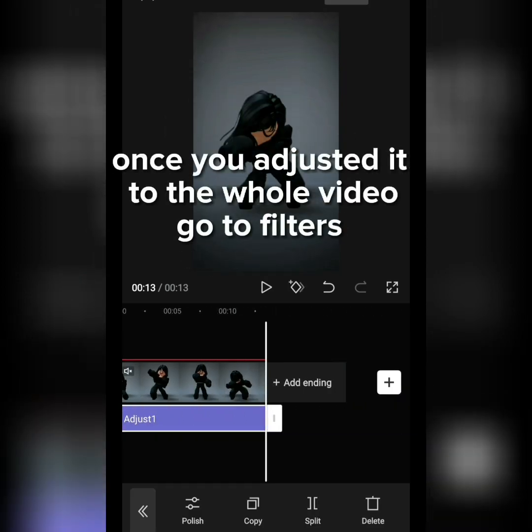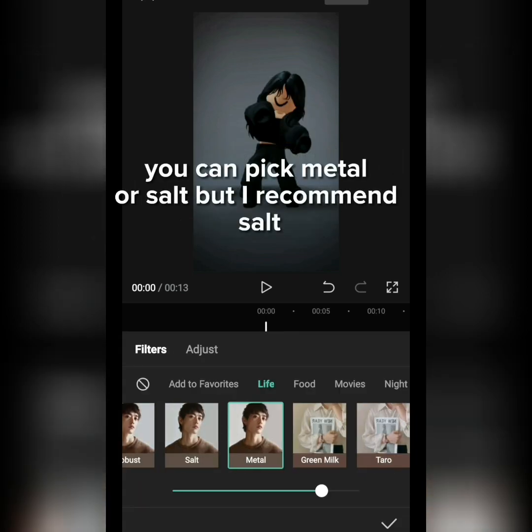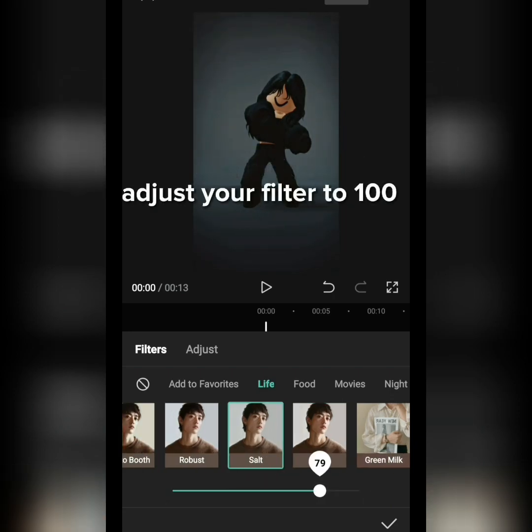Once you've adjusted it to the whole video, go to Filters. You can pick Metal or Salt, but I recommend Salt. Adjust your filter to 100.